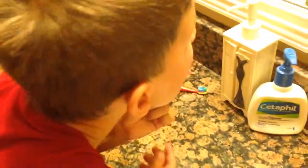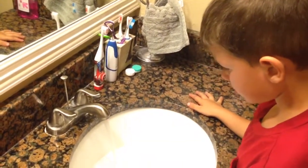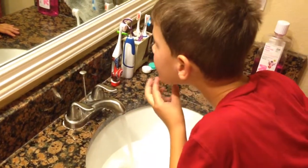Now don't put it down the drain. There you go. You did it all by yourself. Don't use hot water. You don't use hot water. There you go.